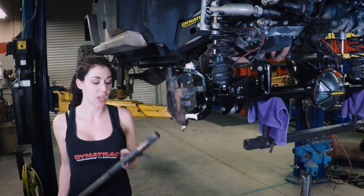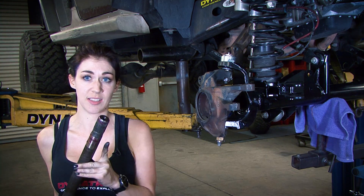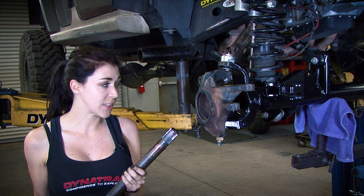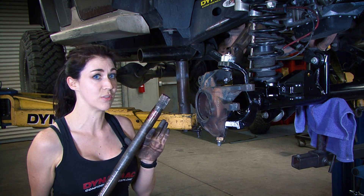We cleaned the axle shaft and put grease on the axle seal surface and the splines. We're going to now carefully place it in in order to not damage the axle seal inside.